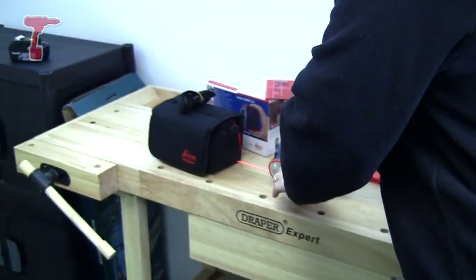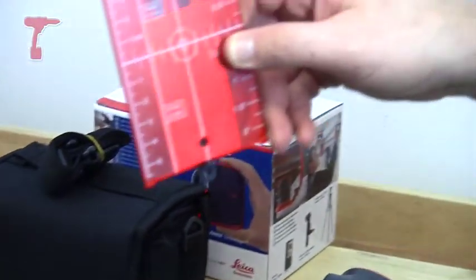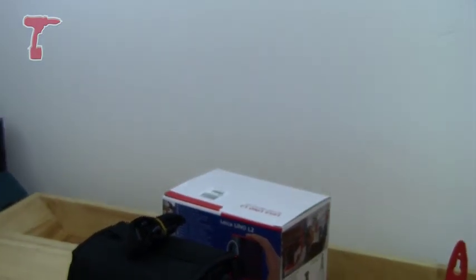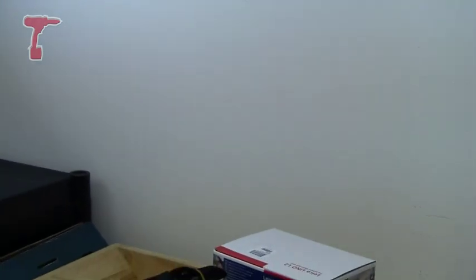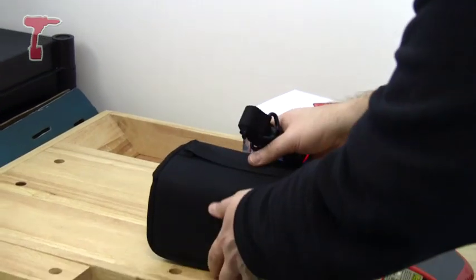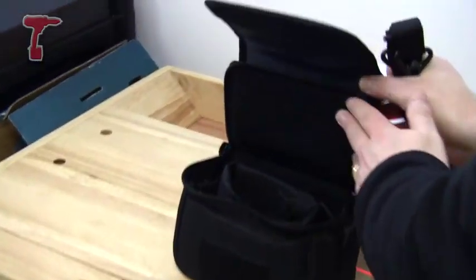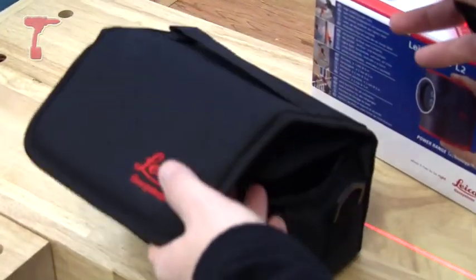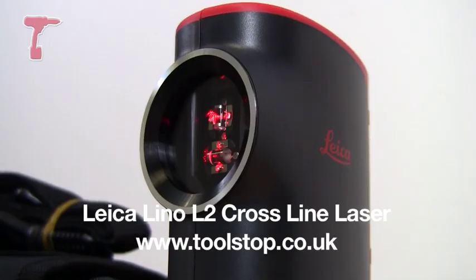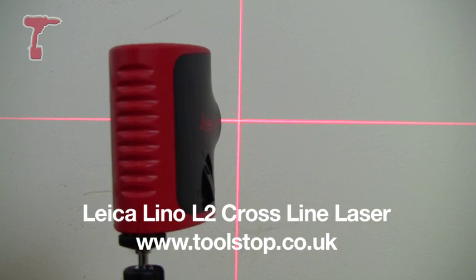It comes in the box with the tripod and this target plate, which is pretty good for doing things like false ceilings like in this room, just to line them up. It also comes with a carry strap and a pretty good case as well, which is going to keep it nice, neat and tidy, and also protect it. So it's the Lino L2 from Leica, and it's available at toolstop.co.uk.